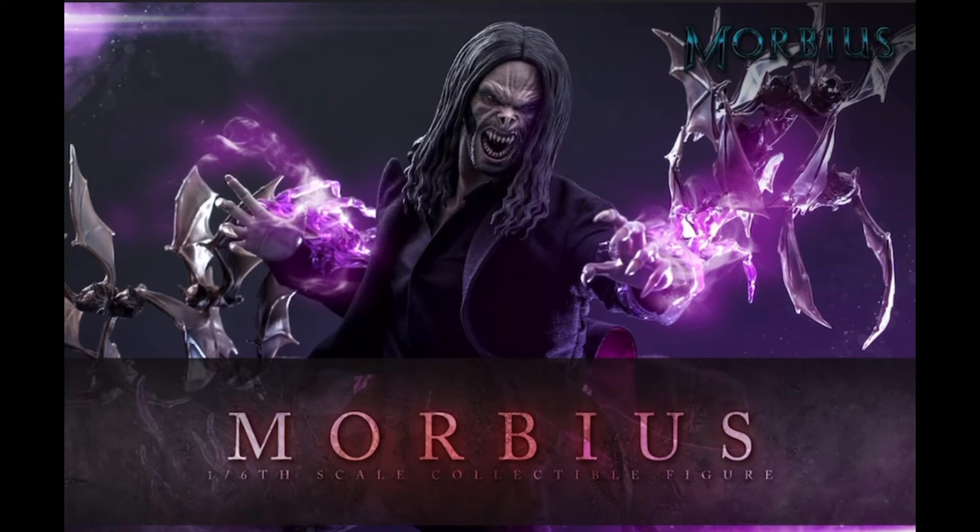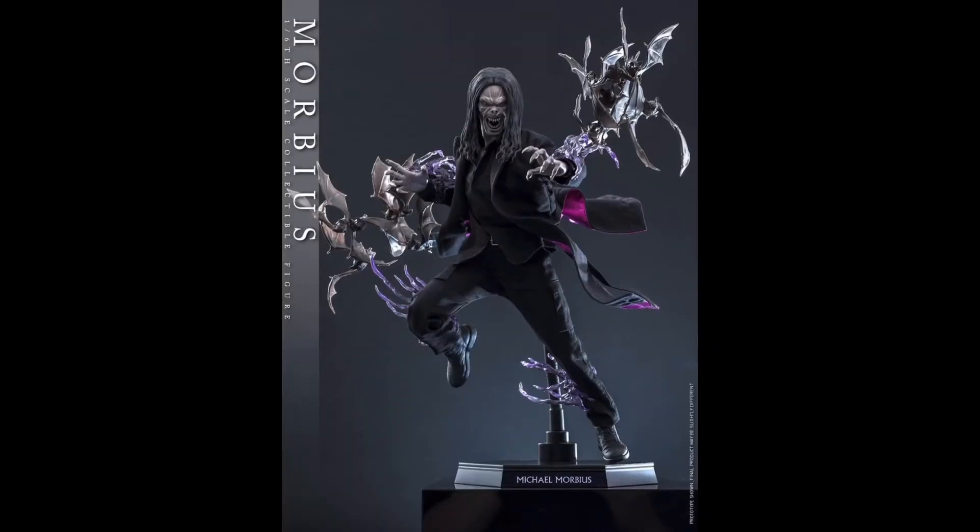The most recent trend from Hot Toys is without a doubt the diorama base, and even at SDCC going on right now we're seeing a lot of figures including those. While this isn't quite at the same intricacy as some of the other bases, it does give you a really nice display option. The bats are actually really nicely sculpted and with the wings in different positions it just looks really good.